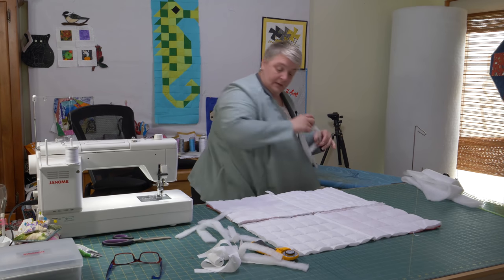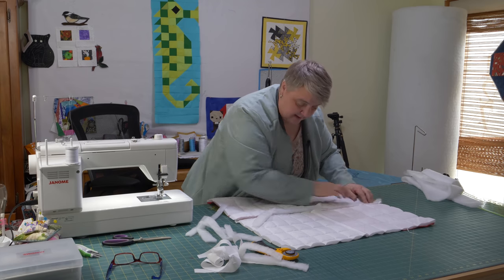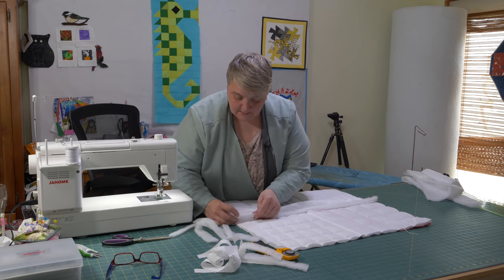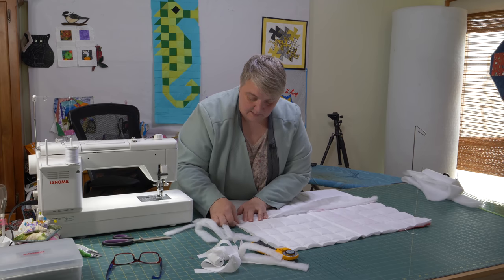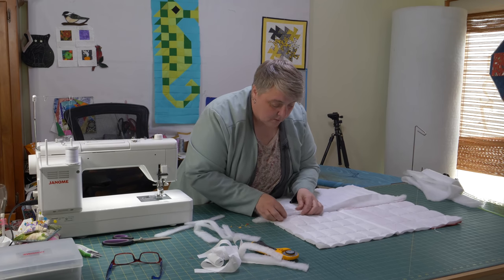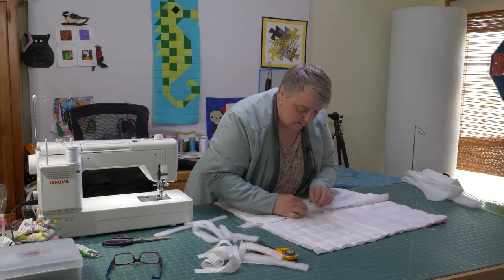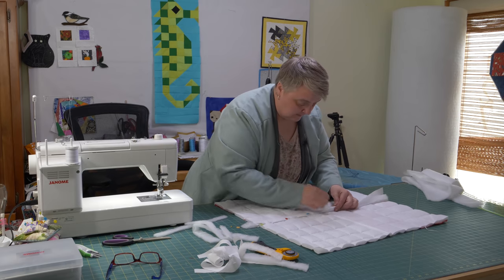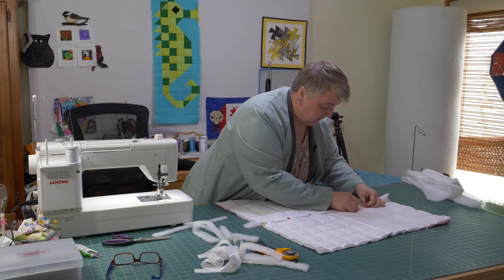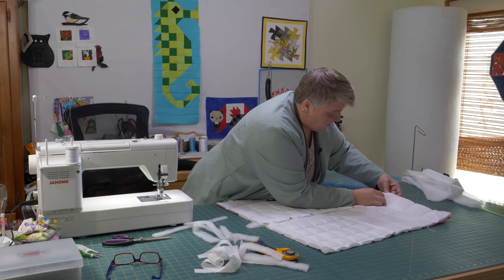Now you just take this piece and snuggle it right in between — it's only got that little channel to stay in so it's not going anywhere. Take this side, fold over the raw edge, tuck under, and pin — then sew or hand stitch, whatever is your favorite means of getting fabric to cooperate. Make sure the batting is tucked in there and all your edges are under. This would be a great one to do as a Christmas project — blocks for Christmas.